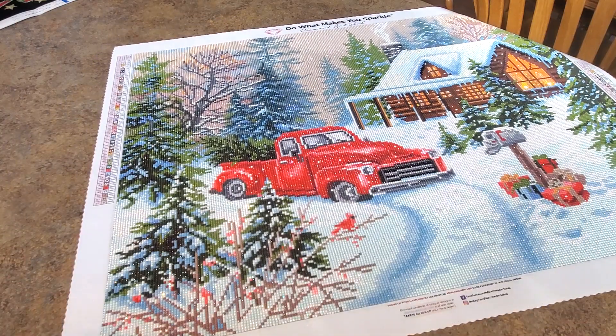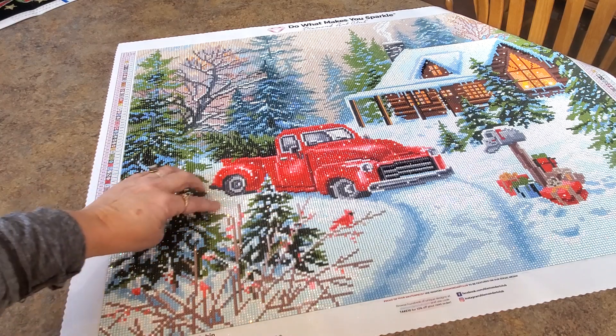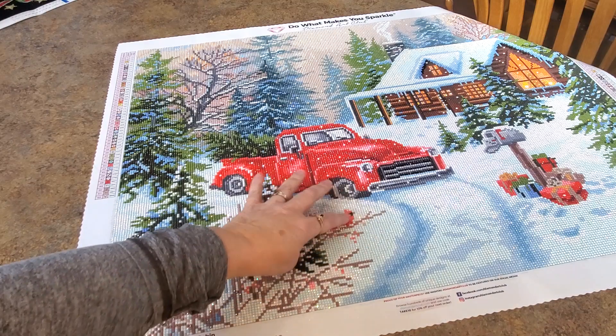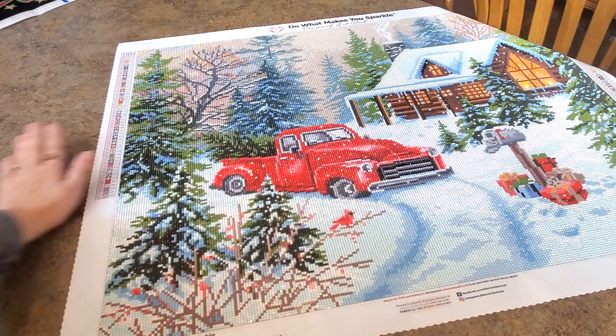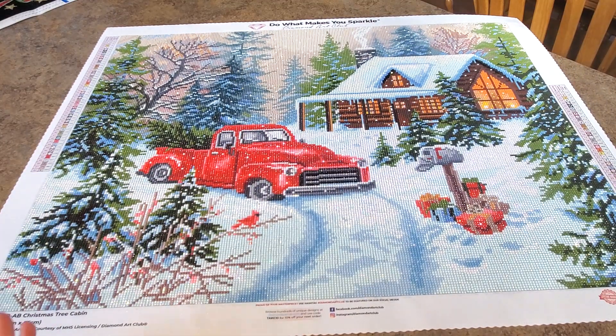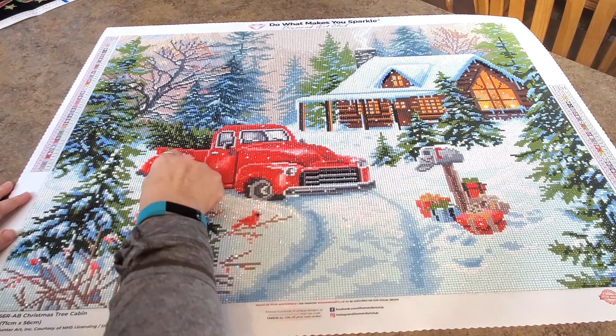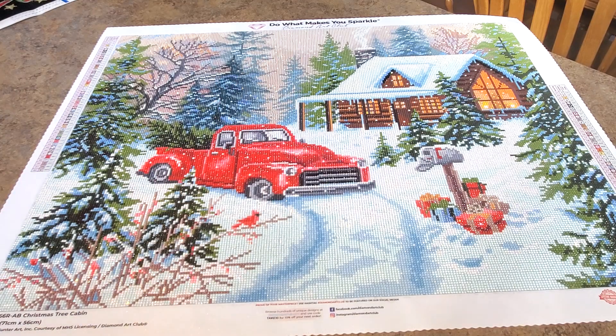Over here we had these little twiggy branches with some berries on them. There's a little cardinal, white ABs are sprinkled throughout here for the snow effect. There's a couple on the truck — pink in a red truck. Every red truck I've done so far has some pink in it. There's pink ABs in it and I don't know why pink works, but it does. It just makes like the sunlight reflecting off the truck, and it works.